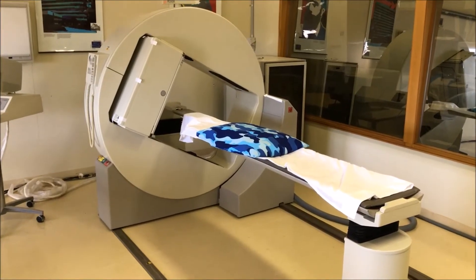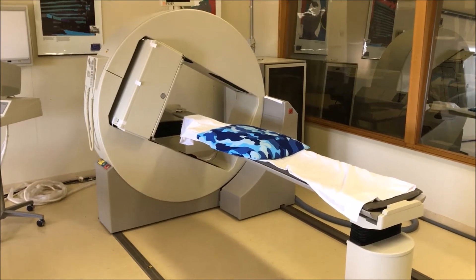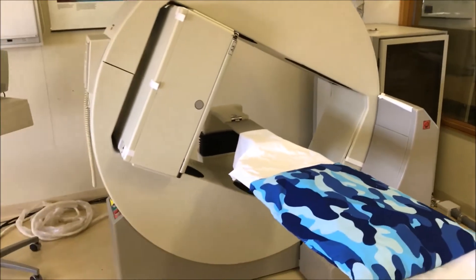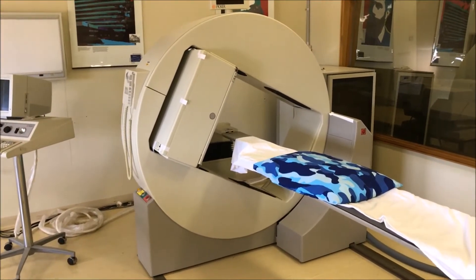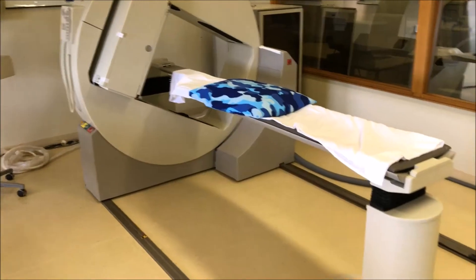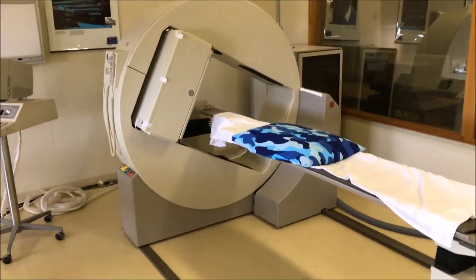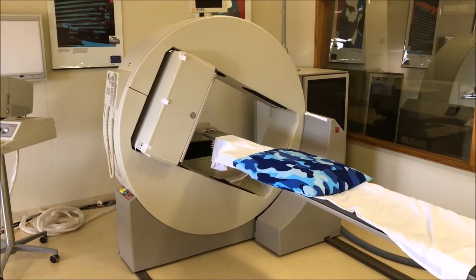The next generation of gamma cameras, typified by this Picker system — which was quite common across the globe — all of a sudden gave us gantry security. This is a single-head system sitting in a bigger gantry, and that gantry gives it a lot more stability than the old GE-style systems where the very heavy detector head sat out on the end of an arm. This system is also characteristic of a small floor plan — very efficient. The bed stays in the same position while the gamma camera rolls down across the bed to produce a whole-body scan, taking up a very small footprint.